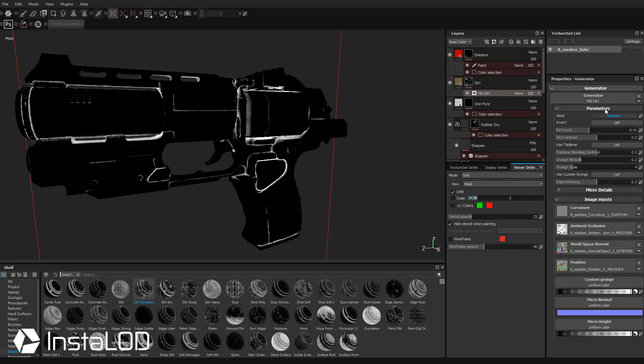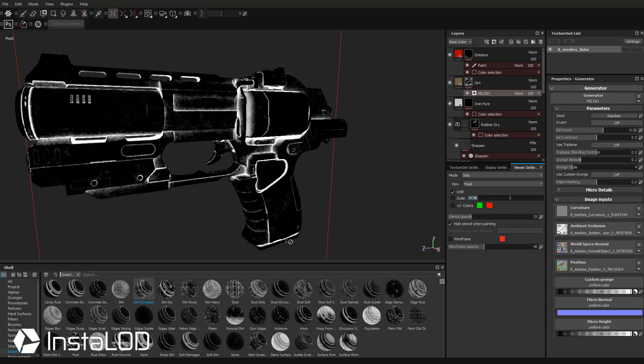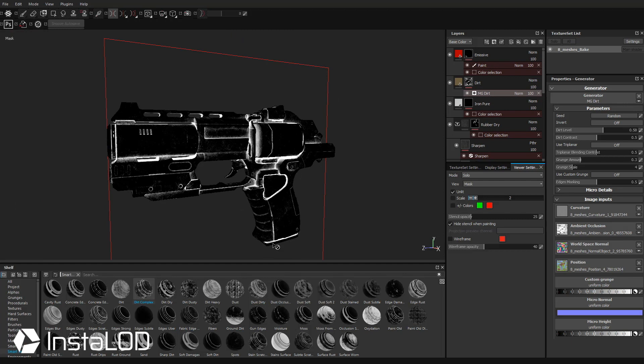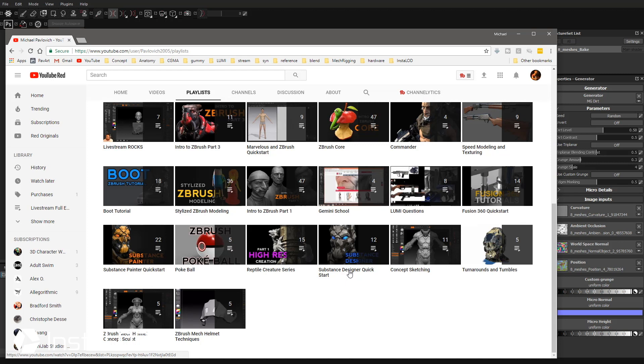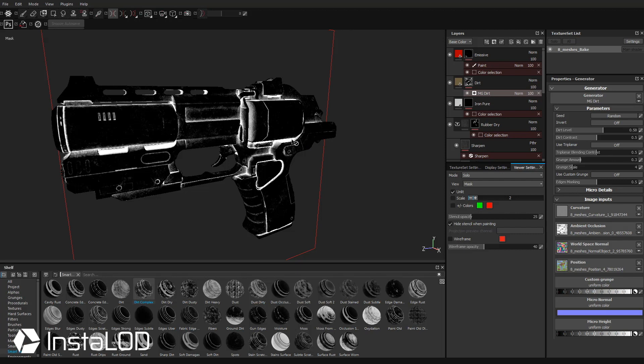If you click MG Dirt you can set the dirt level — it's pretty high now, so as we drop that dirt level down you'll see it starts collecting in the AO and cavity/curvature of our object. The MG Dirt generator is taking the ambient occlusion texture and the curvature texture and dictating where the dirt level goes. There's also Ground Dirt, which takes your position map and allows dirt to appear on the lower part of your object — the bottom would be dirtier and the top less dirty. Go to my YouTube channel for more information on using those maps.